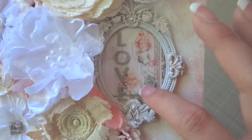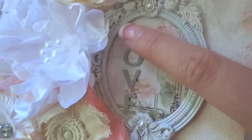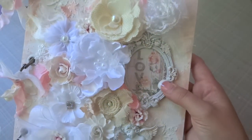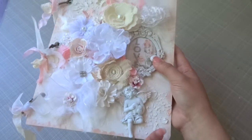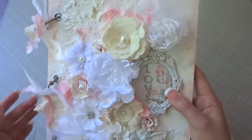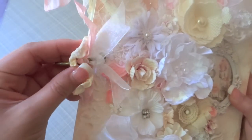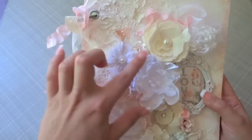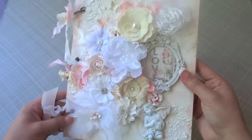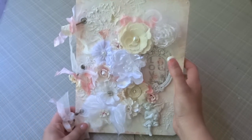This is another frame by Prima. I added some of the paper collection on the inside and then added alphabet stickers that spell out 'love.' So that's the front. On the rings I just added some seam binding and ribbon so the colors all match and coordinate together. That's what the album looks like on the front — really really fun. You could use so much with those flowers, masks, and resin pieces.